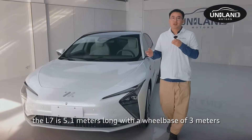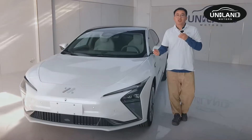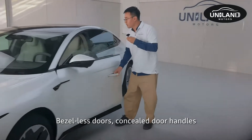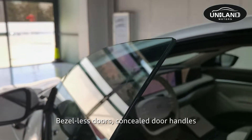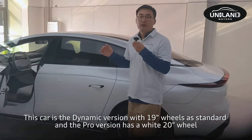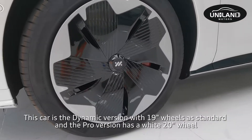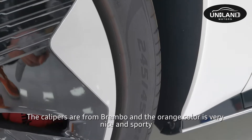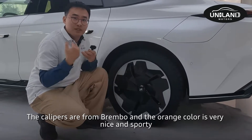The L7 is 5.1 meters long with a wheelbase of 3 meters. It features bezel-less doors and concealed door handles, with a coupe-like body shape. This dynamic version comes with 19-inch wheels, finished in a bramble color with an orange accent — very nice and sporty.